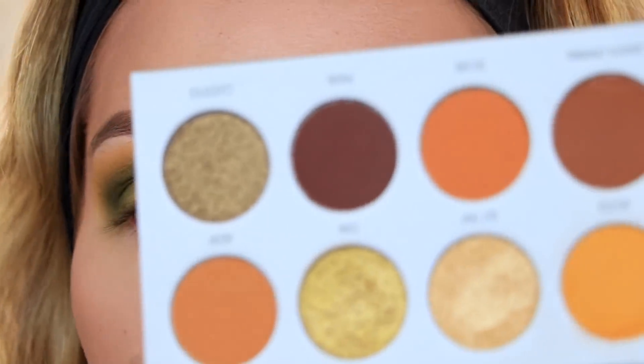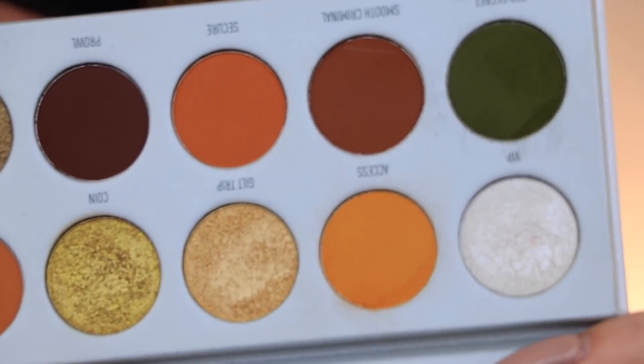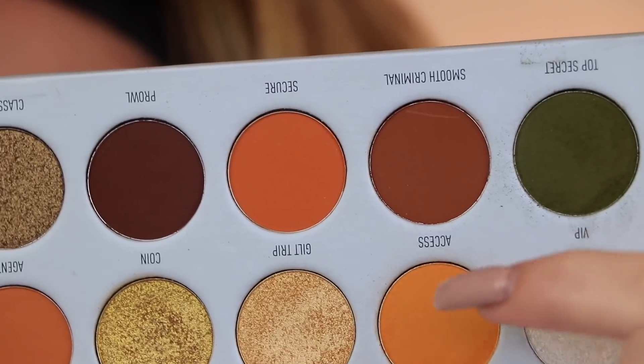Just to show you the palette, there's not much kickback at all — a little bit around the pan but not much. The shades do seem to be a little bit harder pressed.